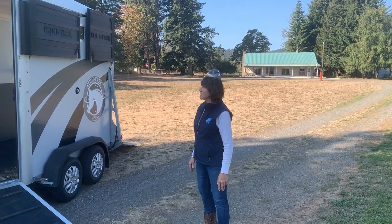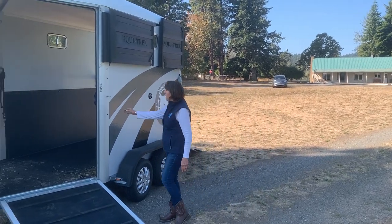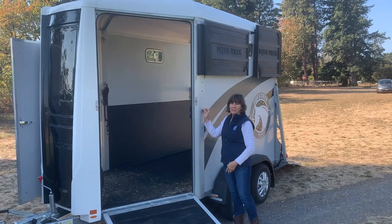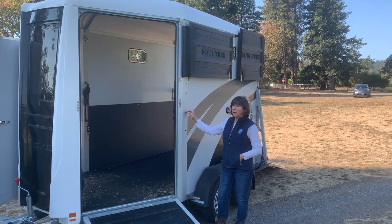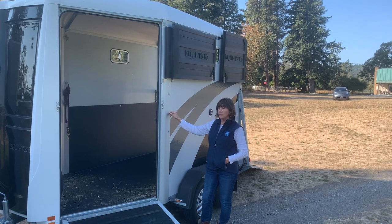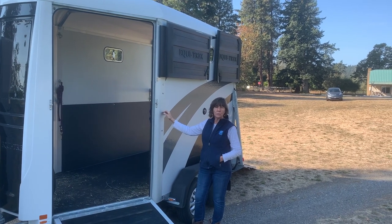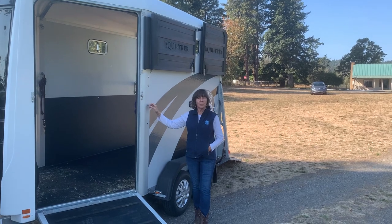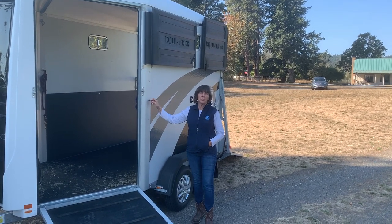I just want to repeat that there is a seven foot six height and it's 1600 pounds, and it's a great way to travel with two horses with smaller vehicles. We'll have another video about hitching up the Apollo so look for that one soon.